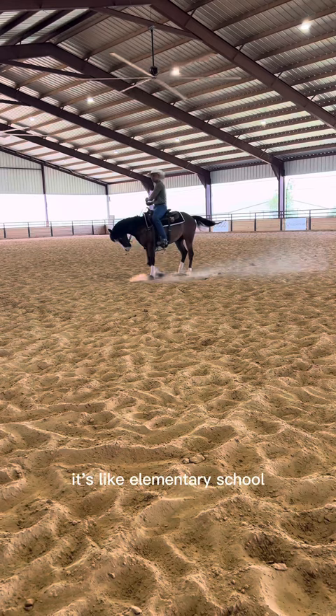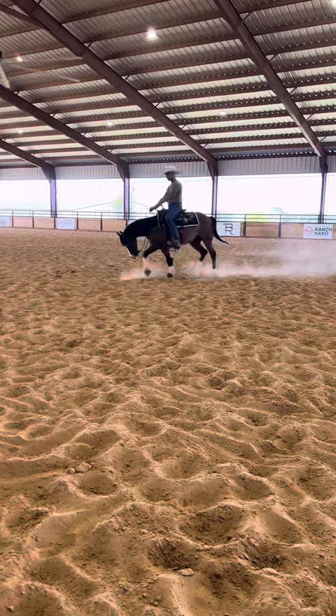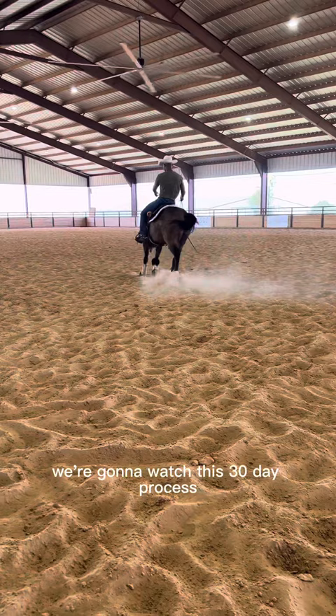It's like elementary school. He's a really talented colt. I've got his owner sitting in the chair watching. Now I'm going to go to the jog and do the exact same thing. You don't see me working on bridling him up — he's just going forward nice and cute, steering. I'm not expecting a whole lot out of my two-year-olds at this point. We're going to watch this 30-day process and see what happens.